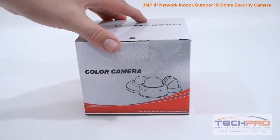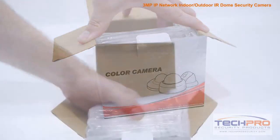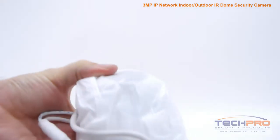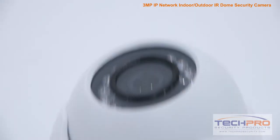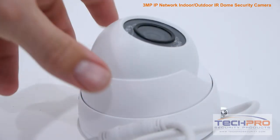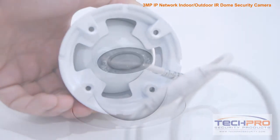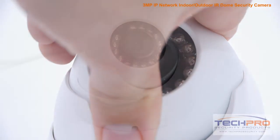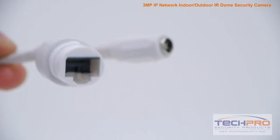This is our 3 megapixel indoor-outdoor infrared dome security camera. This vandal-resistant camera can capture video up to 3 megapixel, or 2048 by 1536 resolution, at 20 frames per second, allowing it to capture incredibly detailed video footage. It comes with a 1/3rd inch CMOS image sensor, an infrared viewing distance of 50 feet in complete darkness, and a manually adjustable lens. It can be powered by either 12 volt DC or POE, power over Ethernet.